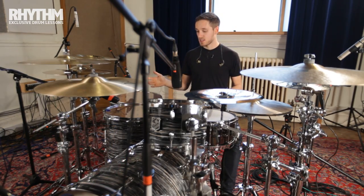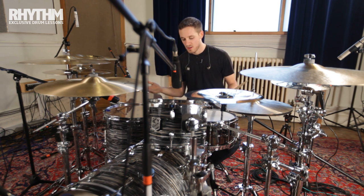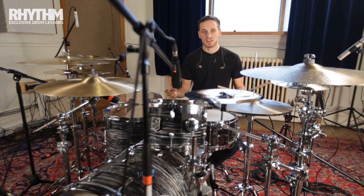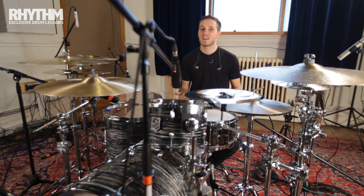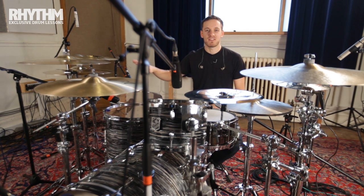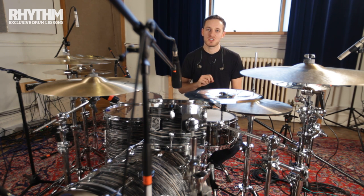The challenge really is getting those notes evenly spaced between the hands and the feet. When my brother Tom, who writes our songs, came to me with the part I was pretty upset. I actually had my fingers crossed that this song would be an album track and not a single, so I could record it and never have to play it again. Turns out it's the lead single and I'll have to play it in every single set for the rest of my band's career.